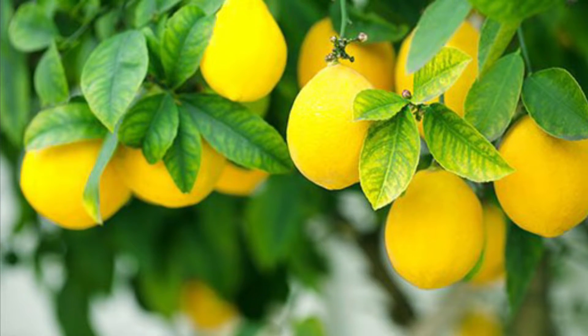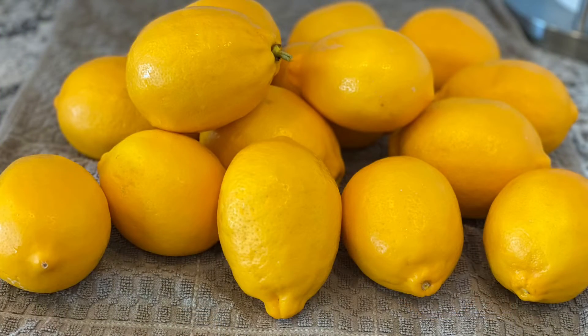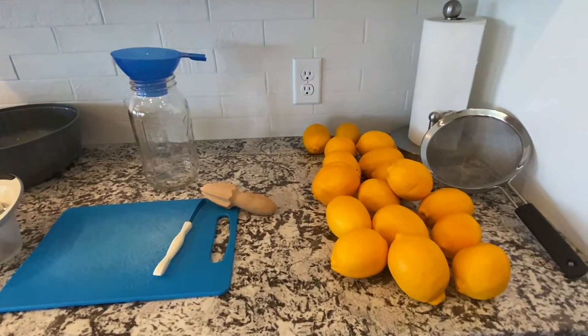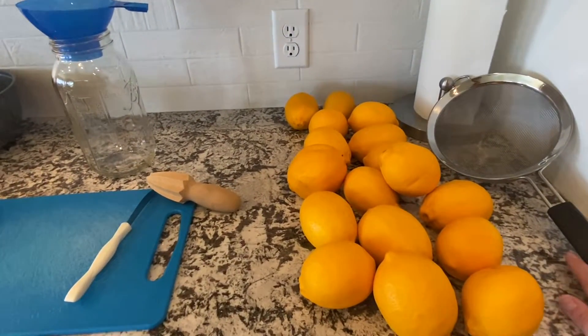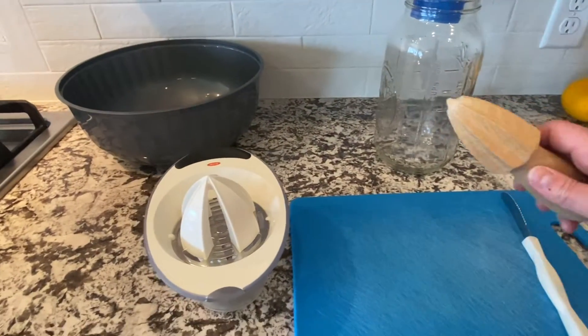Hey everybody, welcome back to our family pantry. Today we're going to show you how to preserve lemons. We've got a ton of lemons — we visited my grandfather and he's got a lemon tree, so he sent us home with a bunch. This is some of them and I'll show you a few things we're going to use.